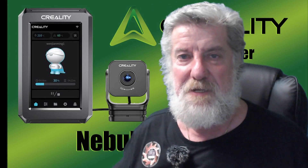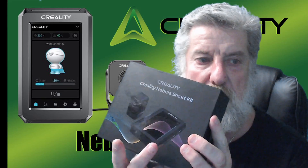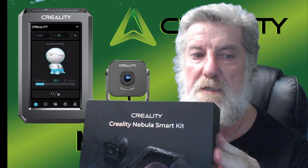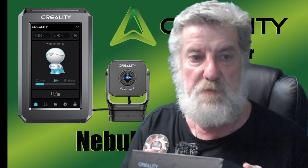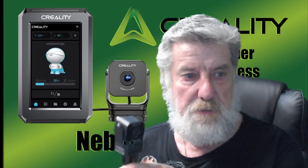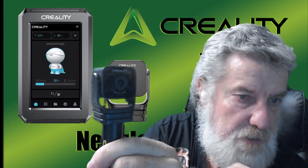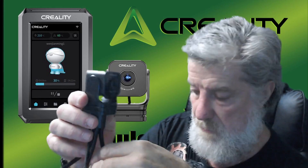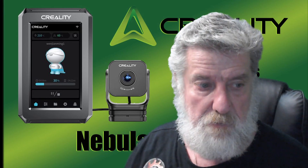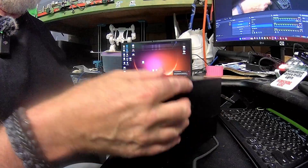Hi guys, welcome to the channel. We're going to go over the Nebula Smart Kit, which consists of a control box and a camera. I just got it the other day. I'll be using the little Nebula camera as a webcam, so this is what the camera looks like. I've got it attached to my laptop and I'm going to use that to take all the photos and video from now on.